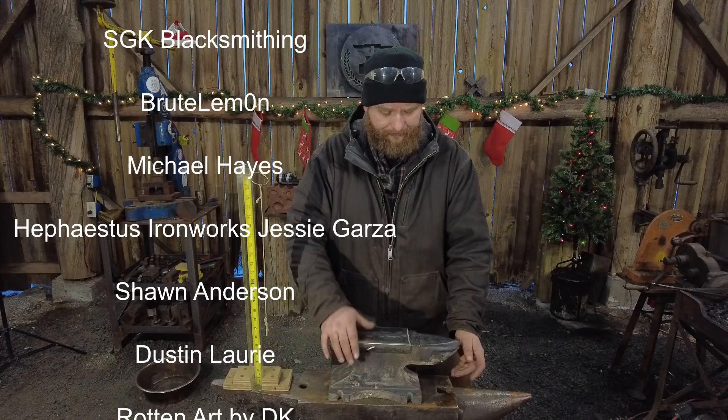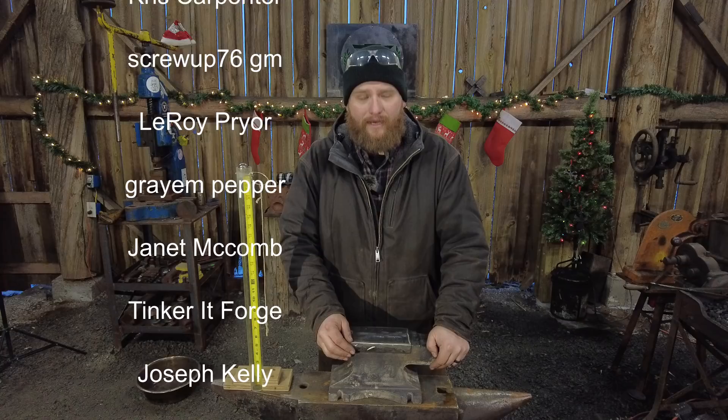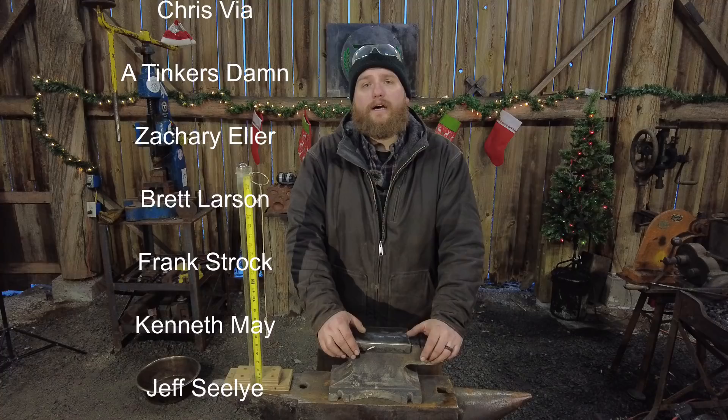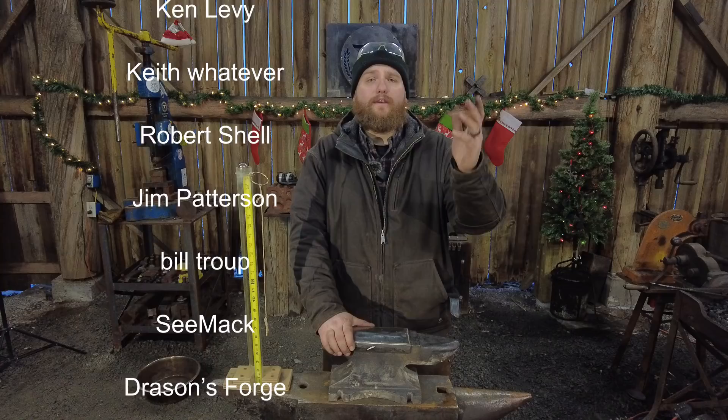God bless each and every last one of you. Thank you to all the channel members who make the content on this channel possible - I couldn't do it without you folks. If you enjoyed this content and you'd like to support us, you can do it with the join button or just the subscribe button. We also sell blacksmithing blanks over at blacksmithingblanks.com - everything from skillet blanks to flower blanks and more. God bless, we'll catch you on the next one.